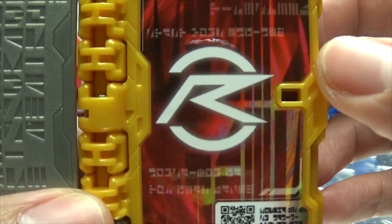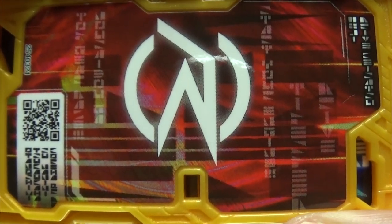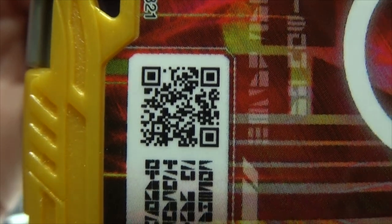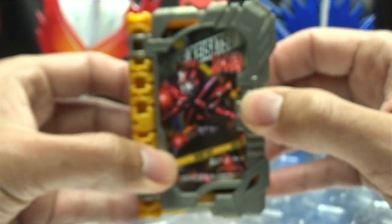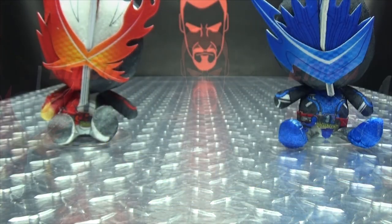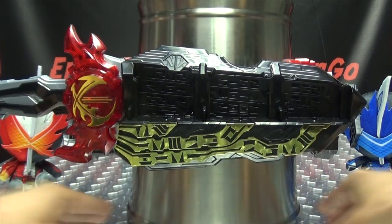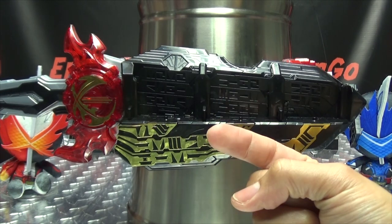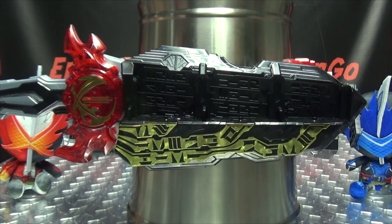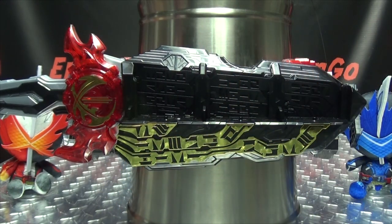And then we have Drive's symbol, and of course all the sideways text that you can interpret on your own time. And of course you have the QR code — you want to scan it, go ahead, free scan on me, you're welcome. But that is basically it. So without further ado, let's bring in the Seiken Sword driver, and our friend the Rider can — cause if the Rider can, you can. So, let's get down to it!